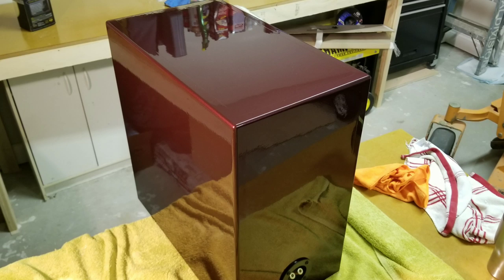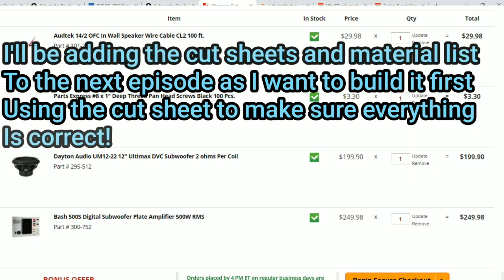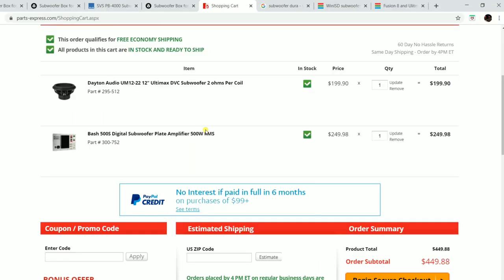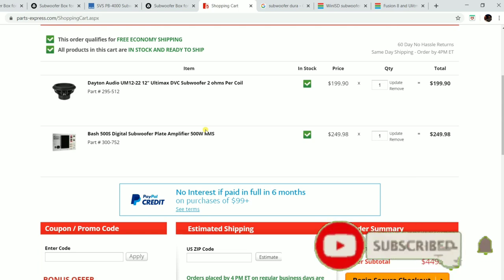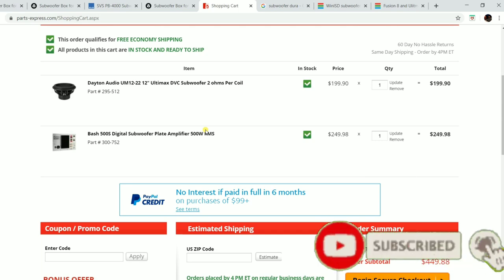I'm going to place the parts order as soon as I finish this video. I'll put all the screws and supplies I'm using in the description so you can build it yourself. The next episode you'll see me cutting wood and starting to build the enclosure. Don't forget to subscribe and hit the notification bell so you don't miss the next video, especially during this quarantine downtime. Take care guys, see you in the next one.